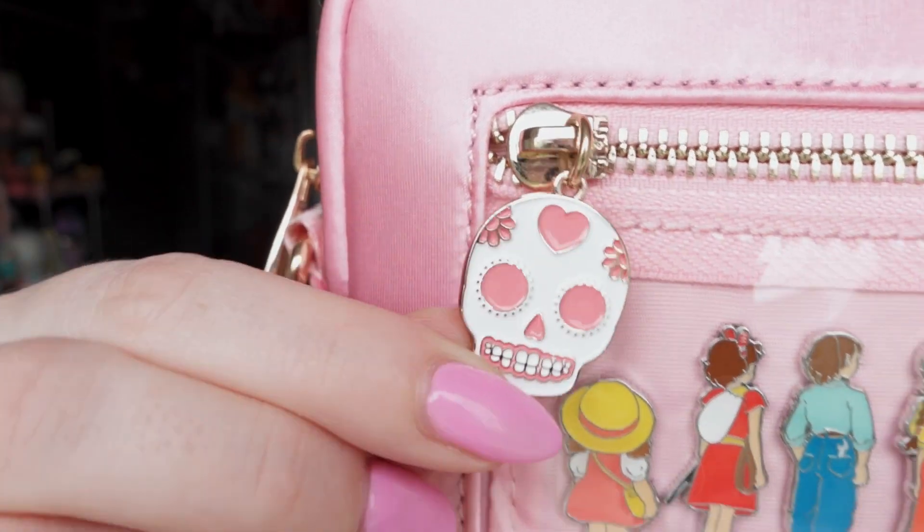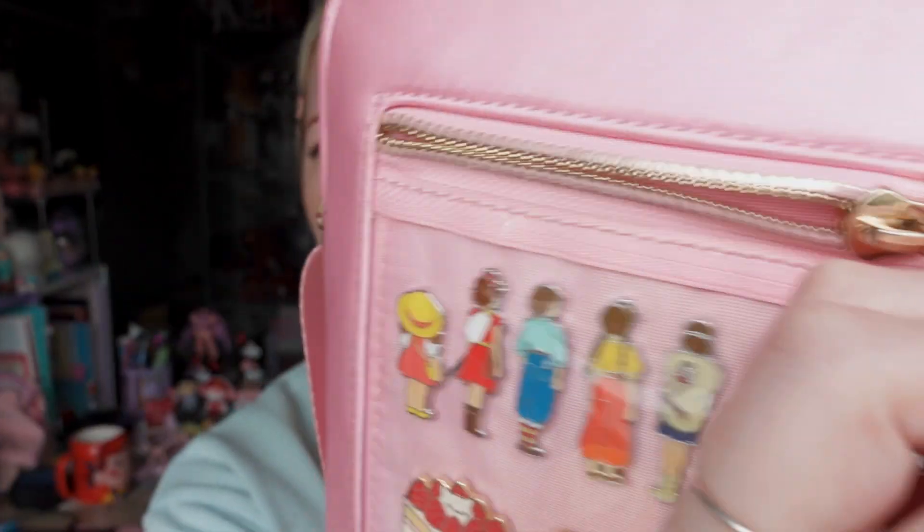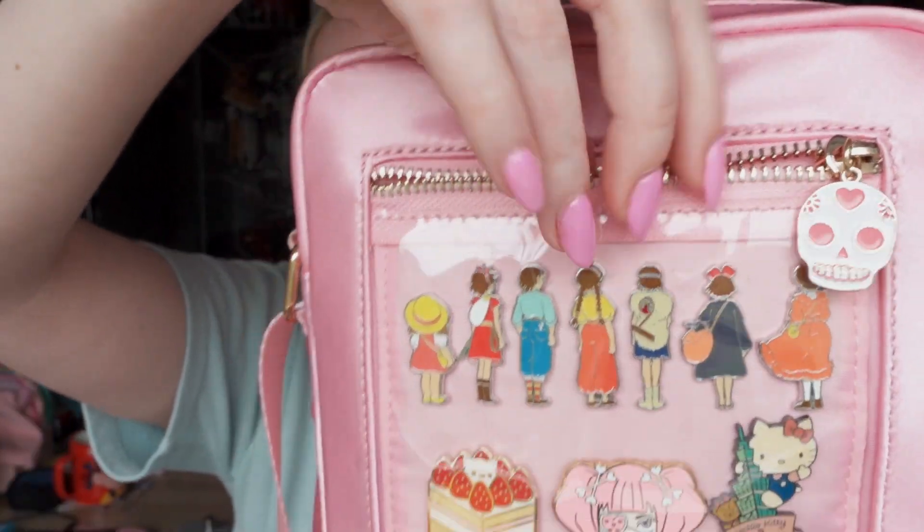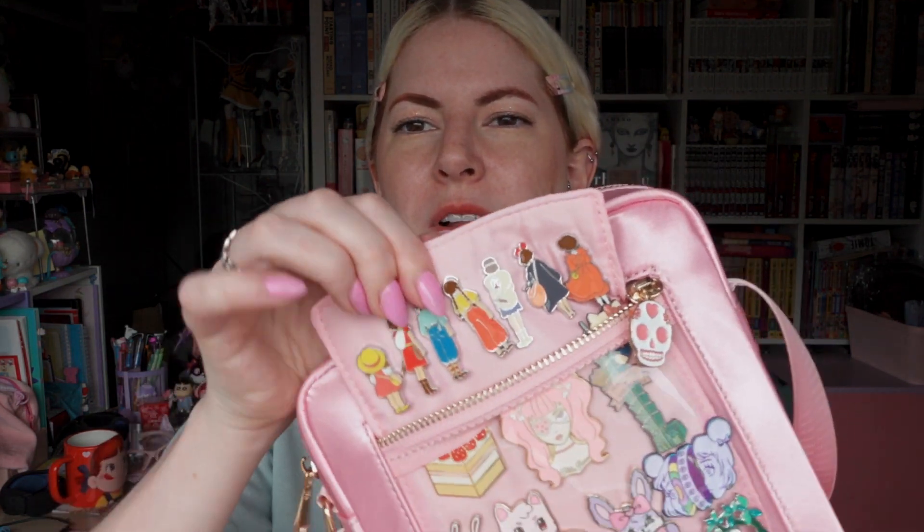We've got the Glitter Bones Charm here and this opens up the pocket that allows you access to the insert. The way these bags work is you're not actually piercing the bag, but you're piercing the insert that comes with the bag. Each bag will come with its own color insert that matches the bag. Just to show you here,